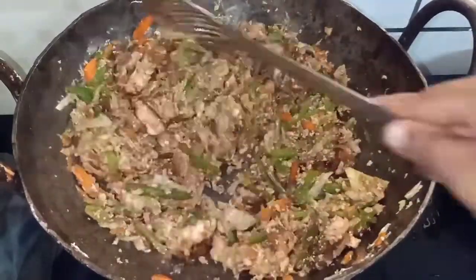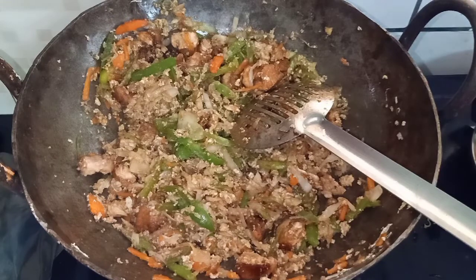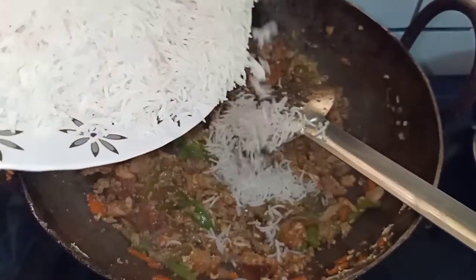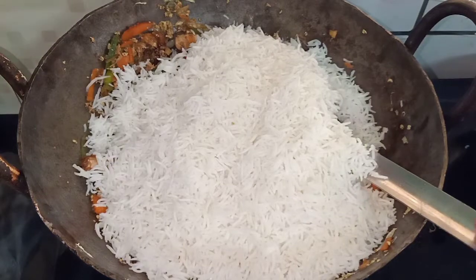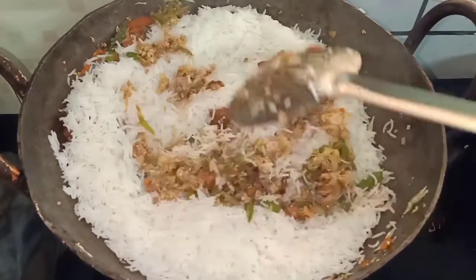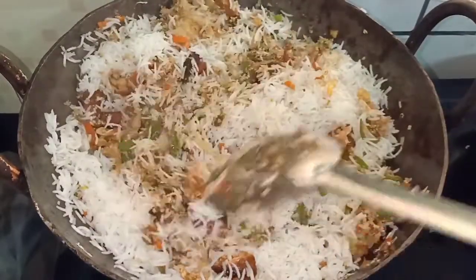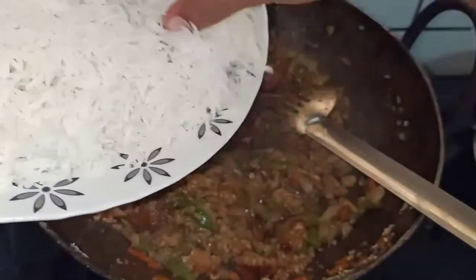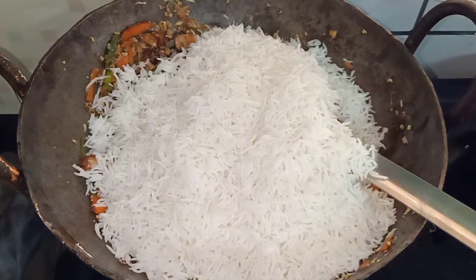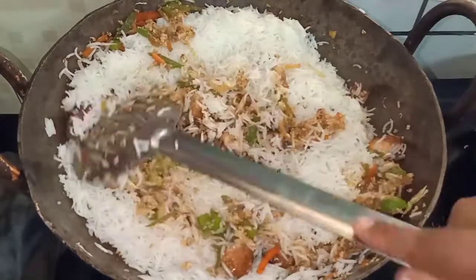Now, let's boil the rice until 90% cooked. You can cook all the rice and mix it. The rice is cooked to 90%. You can cook and mix it. Add the rice and mix it in your rice.